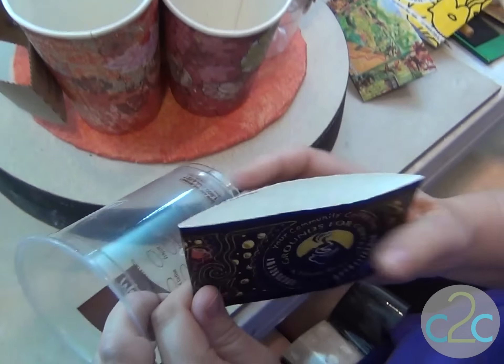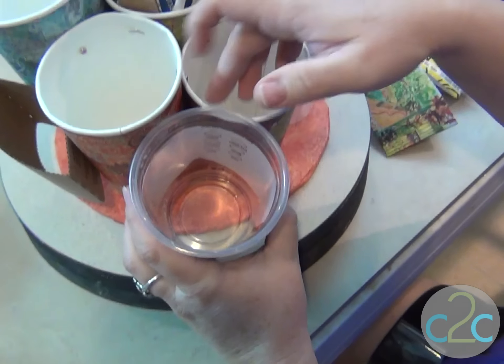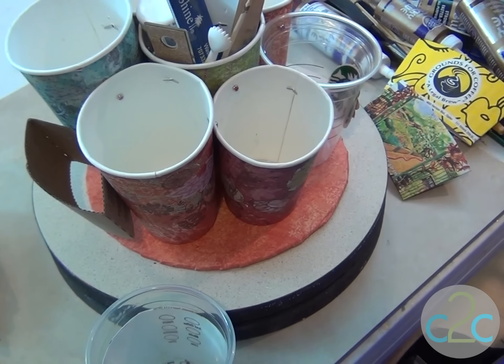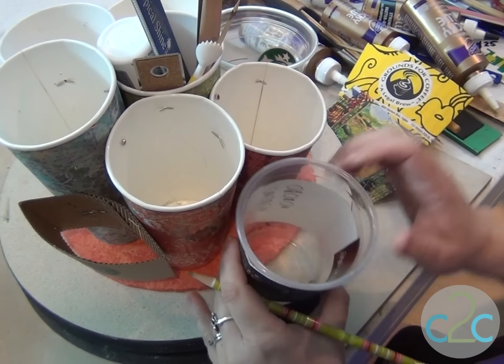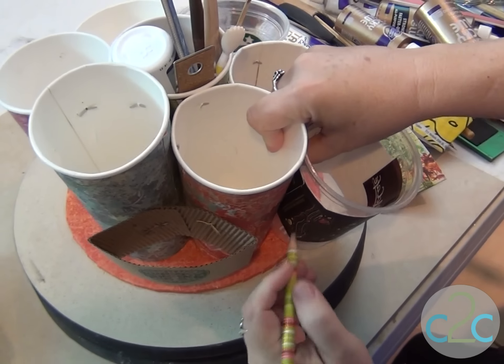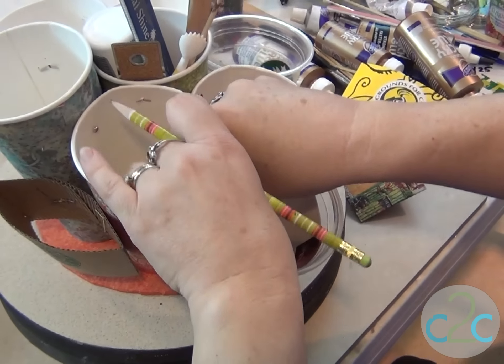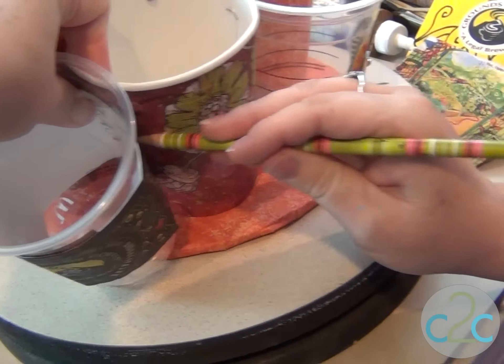Here's what I want to do. I want to put a cup in the sleeve and attach it there. I'm going to mark with a pencil where it attaches, where it's going to fit. So I'm marking right here. And without moving it, I'm going to swing around and mark right there.